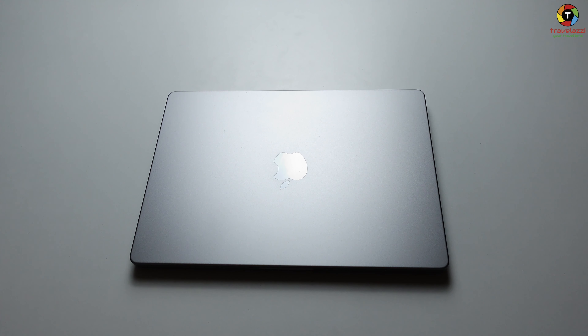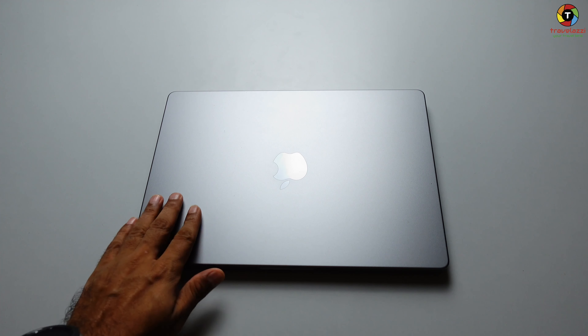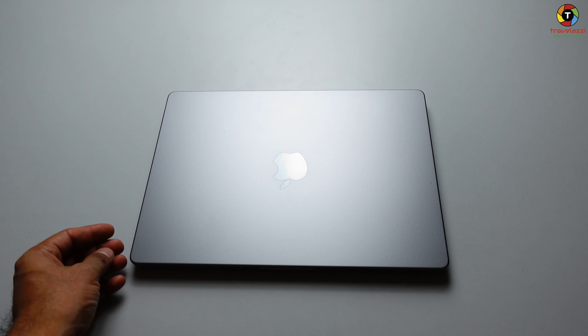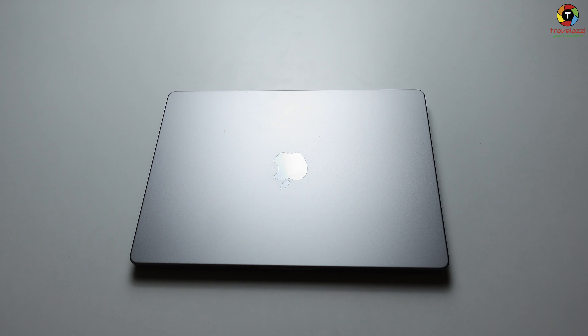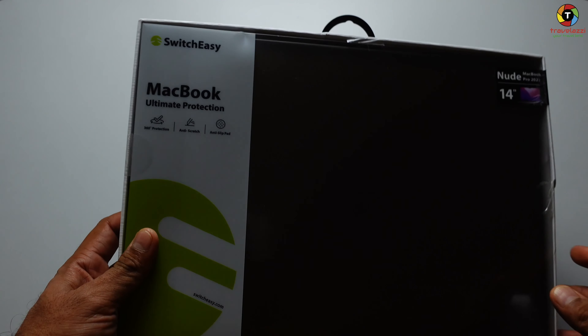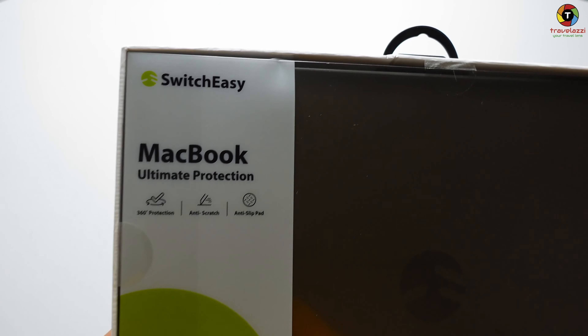Just a few days back I got my MacBook Pro 14, the 2021 version with the M1 chip. The machine is so beautiful and the finishing is so nice that I'm scared I might scratch the surface someday — maybe with a zipper in my carry bag. So I've bought a casing to protect my expensive purchase.